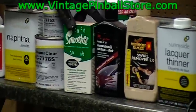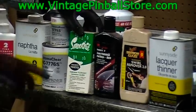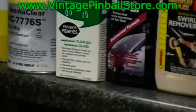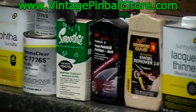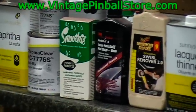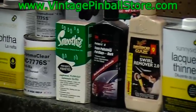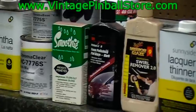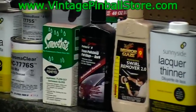With your activator, a product you can also pick up at the body shop is Smoothie. Smoothie prevents fish eyes, which is very important for any moisture in your air line or any wax residue left on the playfield. When clear coat hits a spot of wax or an oily fingerprint, it separates, leaving what they call a fish eye. Smoothie almost 100% eliminates that problem, so make sure you pick it up and use it with your clear coat.